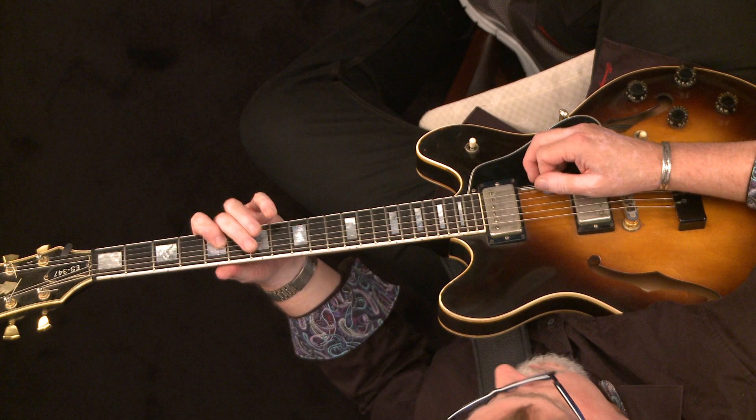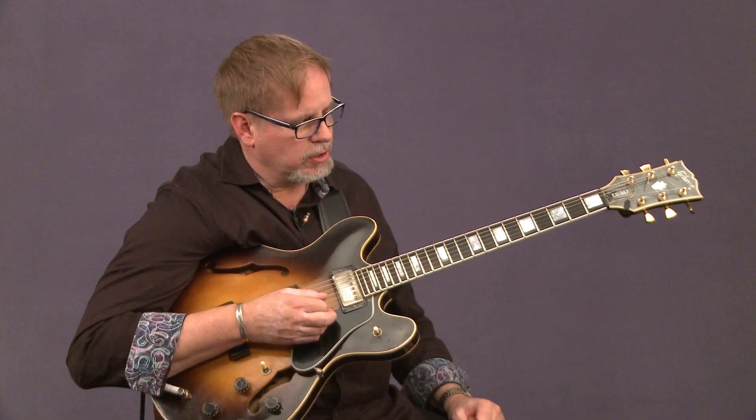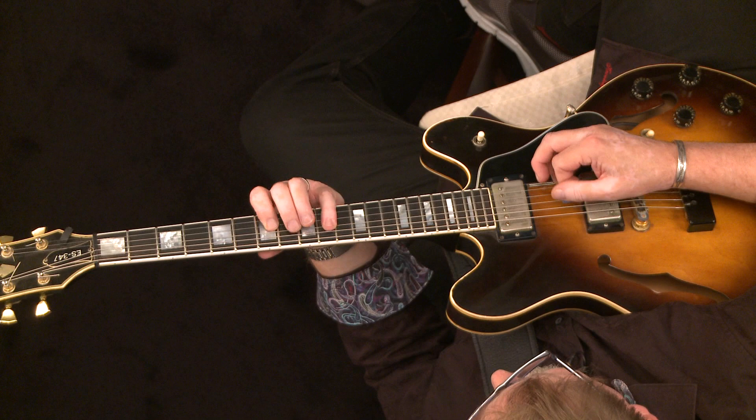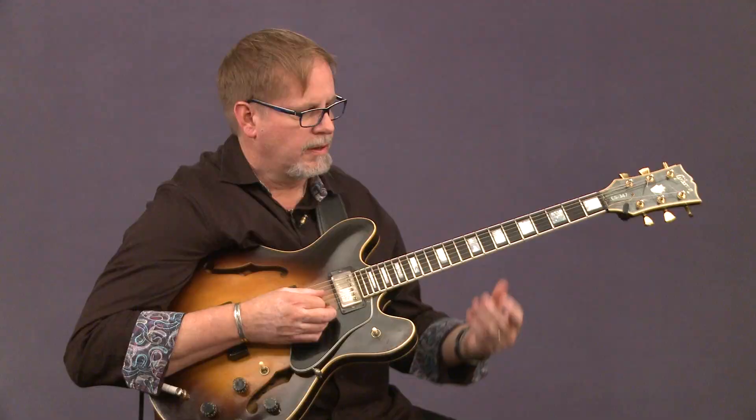So we have number one, now we have number two. Now let's do number three. And on the fourth one, maybe we'll just mix those three up.